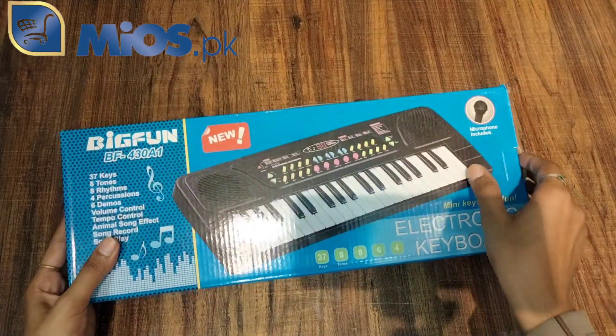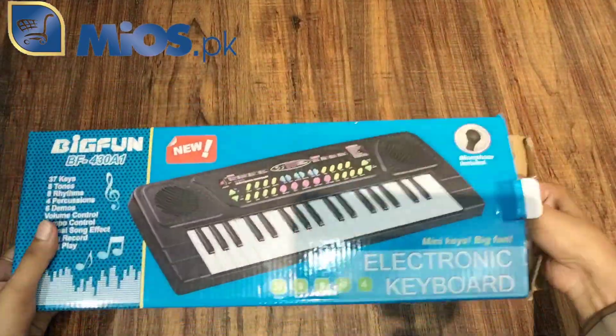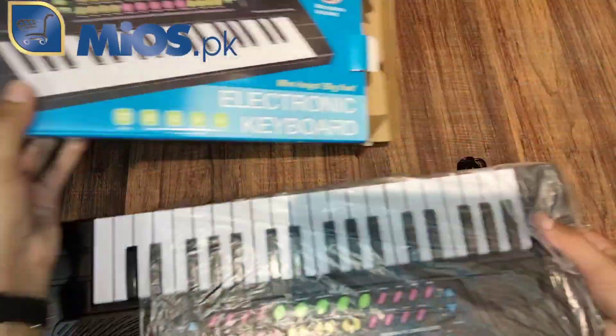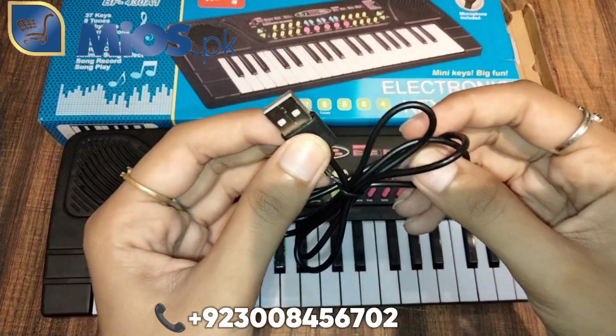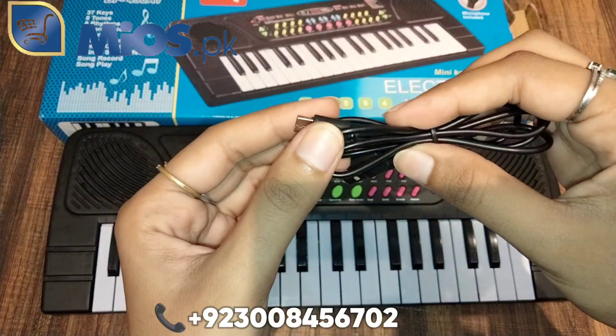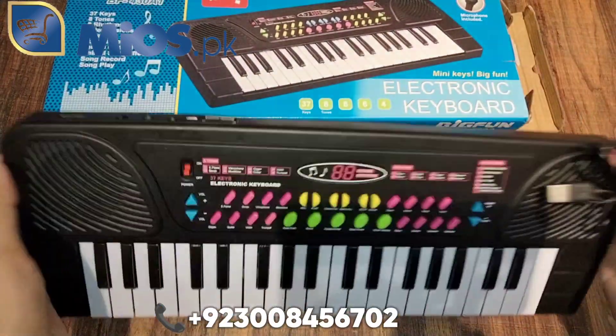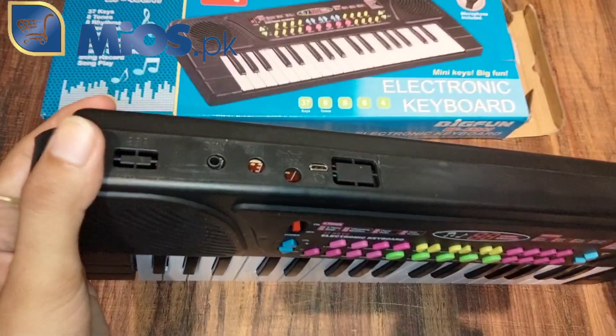Now we will do this unboxing. This is a cable which you can insert into your mobile charger or laptop. This is a space where you can insert the cable. This is a mic option.